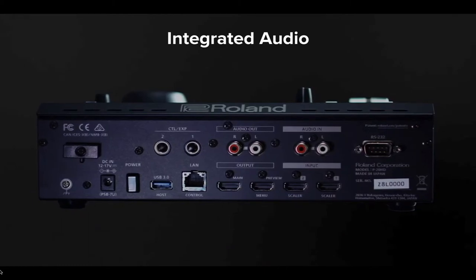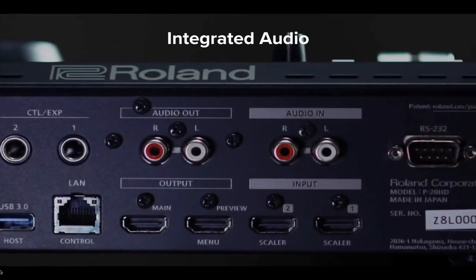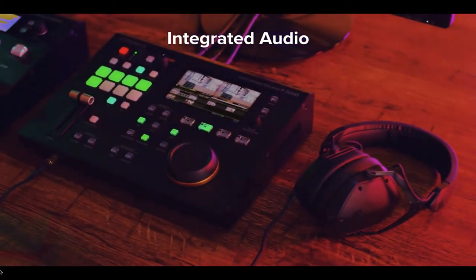Audio is also recorded and played back over HDMI or RCA inputs and outputs. Music and jingles can be uploaded and added to clips, playlists and highlight reels.